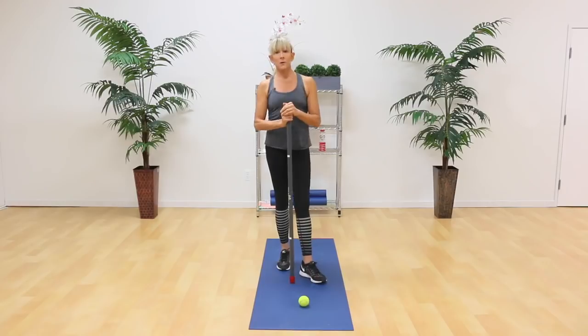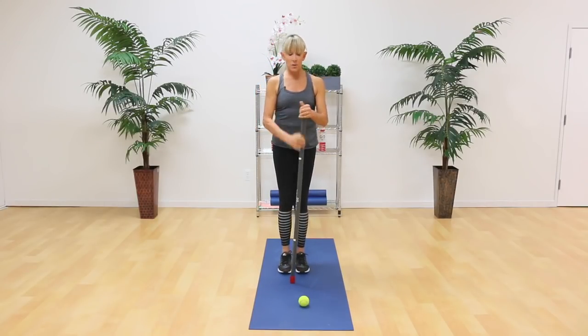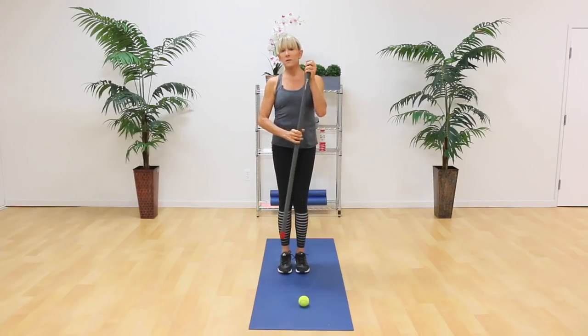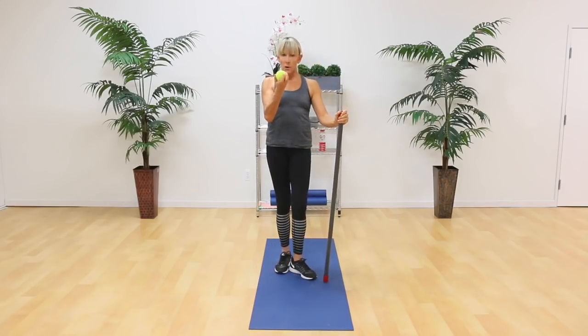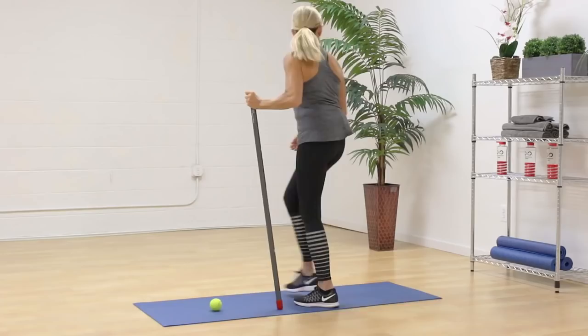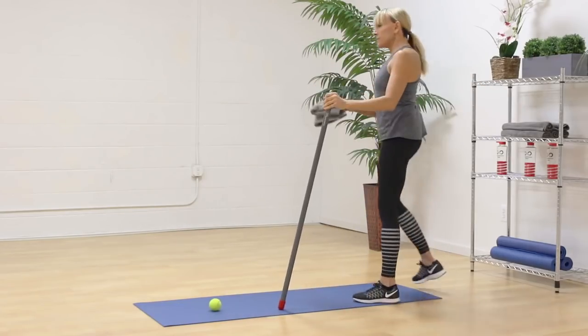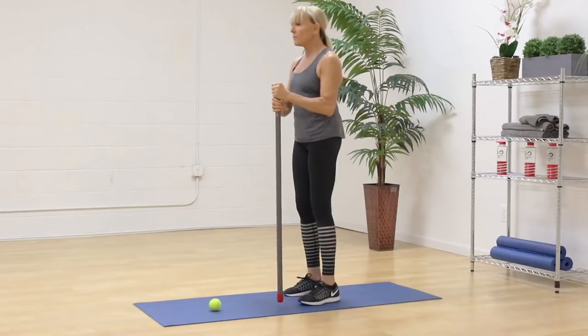For this workout, what you're going to need, obviously, is the Active Motion Bar. The one I'm going to use today is the lighter one — this is our 4.5. This works great. Something as simple as a tennis ball, a yoga mat, and a small towel. These are the tools you're going to need — really simple and very, very effective.